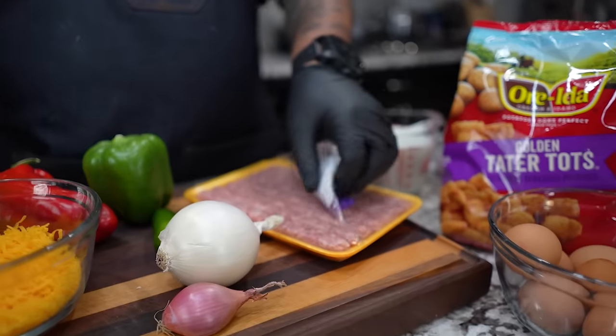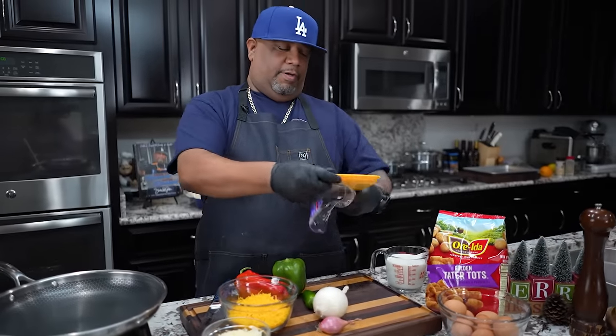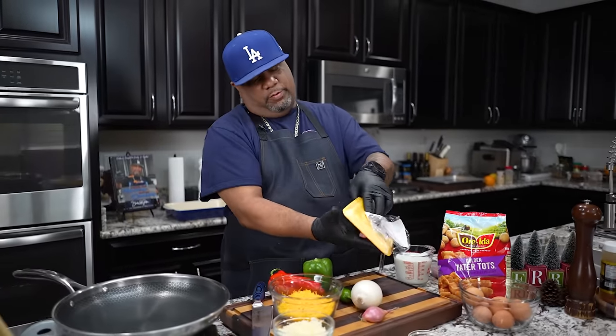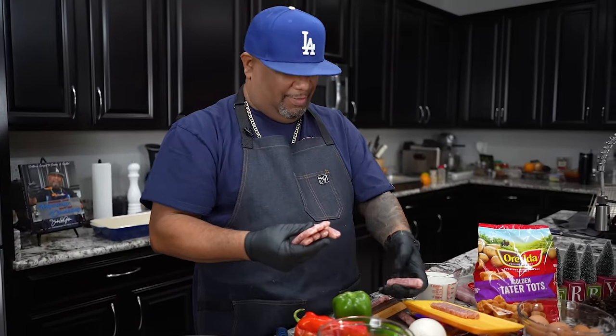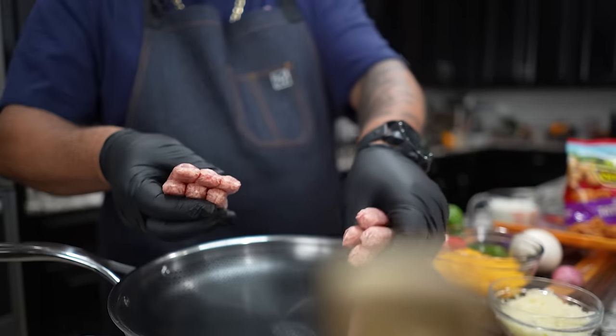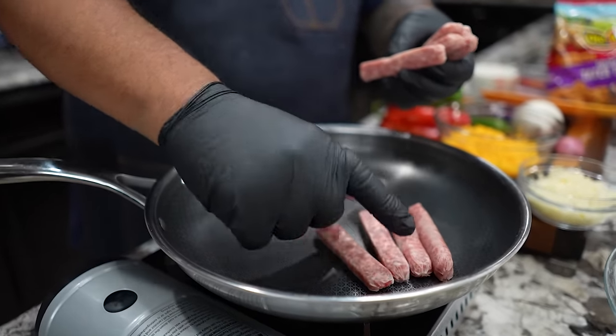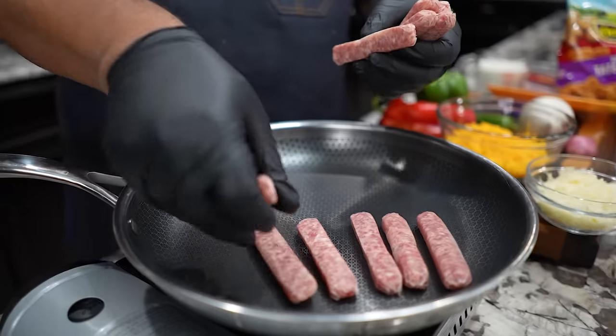The base for me is gonna be my sausage, but you guys can start with bacon or whatever. Just pork — what it does is it renders out something incredible. I got these maple flavored sausages. I'm building up my heat, just gonna start off low instead of it being hot and sizzling right away.